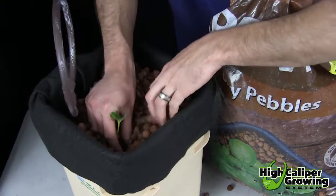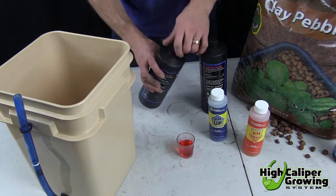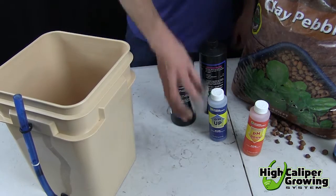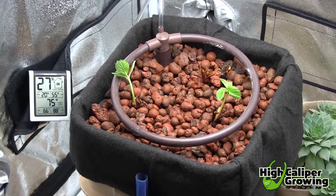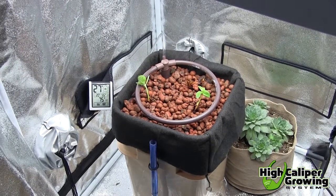Next, fill your container with your plants and the hydroponic media of your choosing. Strawberries can be fed with a simple two- or three-part nutrient solution that is added to your water reservoir as directed. Be sure to maintain constant temperatures if growing under a light, and plants placed in the window will need at least six hours of full sun.